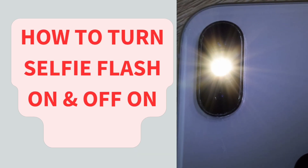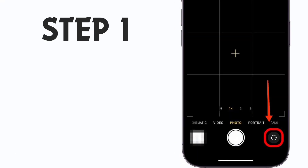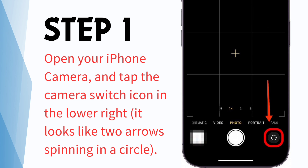How to turn selfie flash on and off on iPhone. Step 1: Open your iPhone camera and tap the camera switch icon in the lower right. It looks like two arrows spinning in a circle.